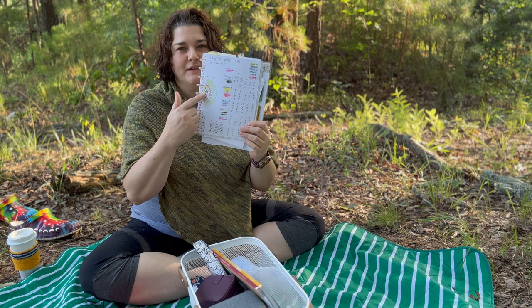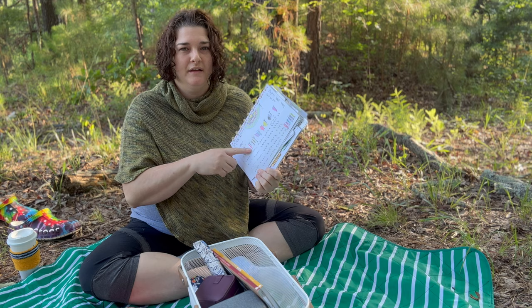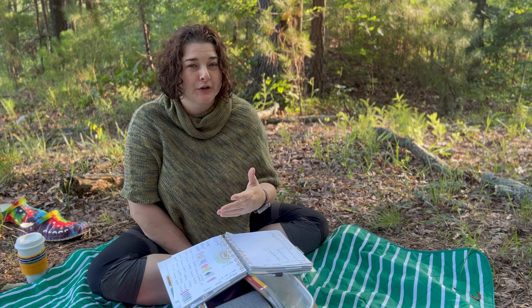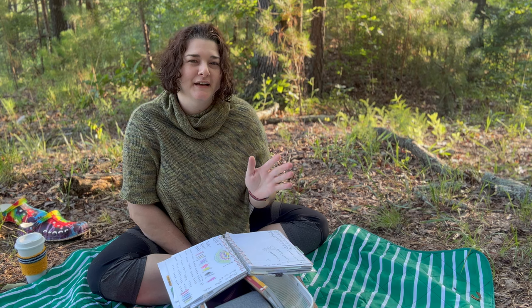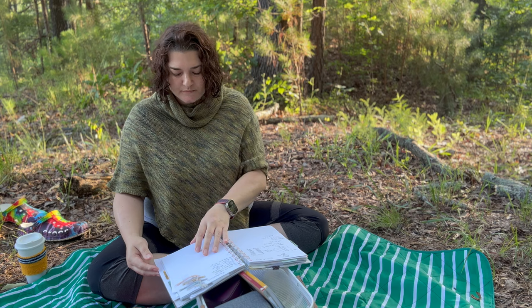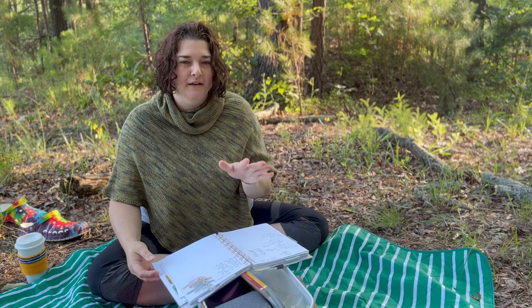When I did my Stephen West shawl, I used this method to figure out my colors — I got color pencils and jotted down how it was going to look so I could see before starting. I was able to bring in extra colors because I could see how they'd work together beforehand. That was a very fun and educational knit. I highly suggest it if you want to learn — it's a lot of knitting and techniques, but so much fun. Bright, bold colors make it a real mood booster.